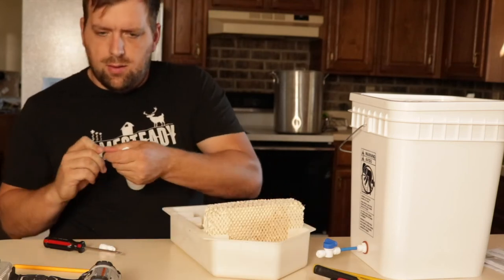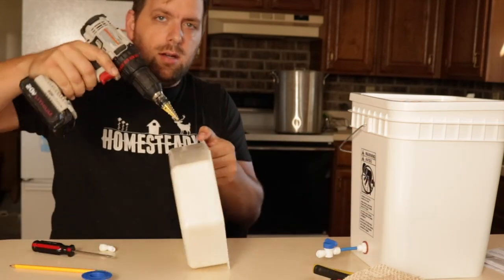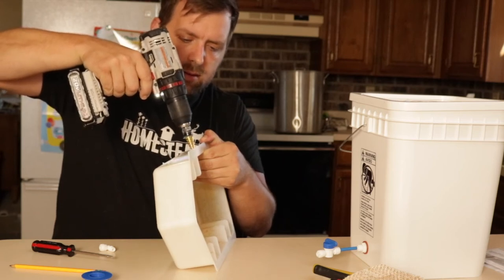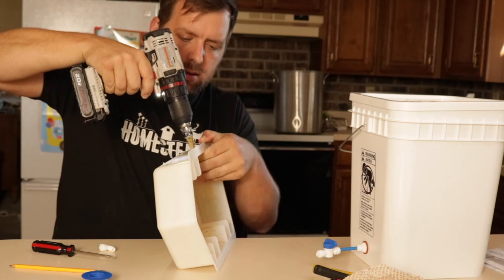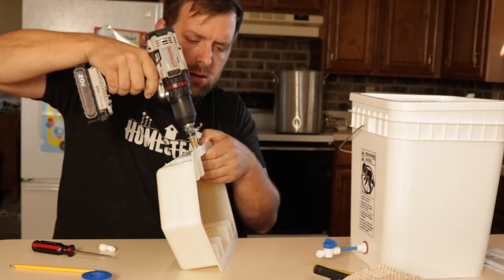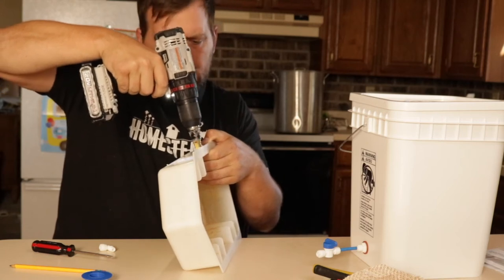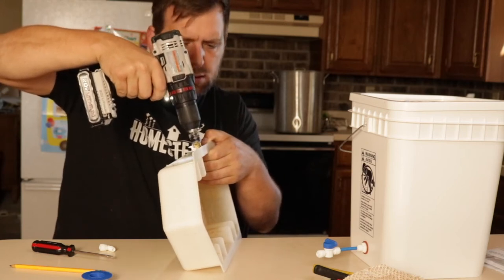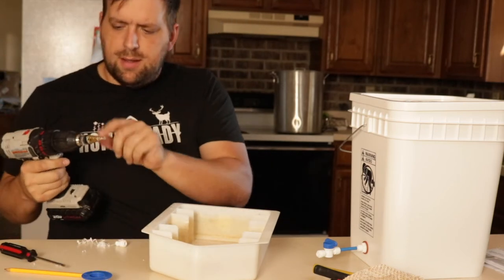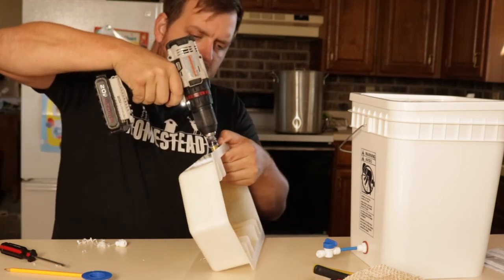So I have the hole where I'm going to start the drilling, and I'm going to very carefully drill in and go very slowly. This bit I have taped off to be the correct size for the float valve.